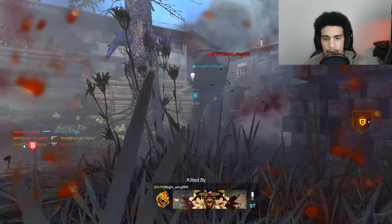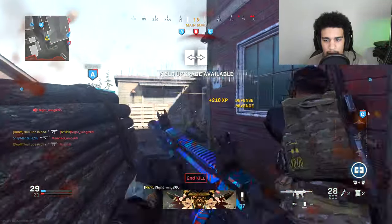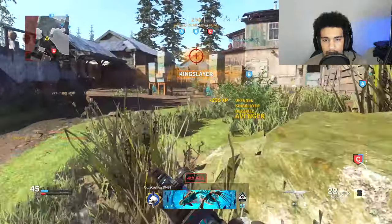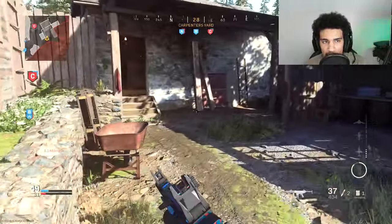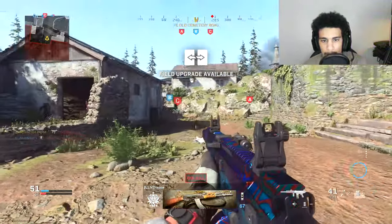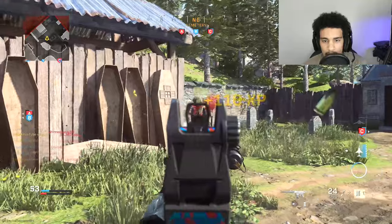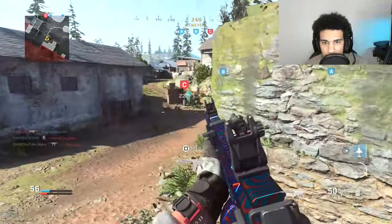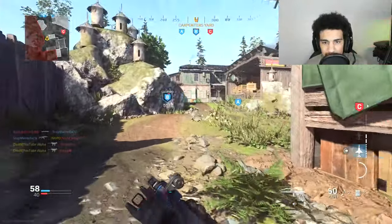Oh god, got shot in the back — what a weak C4 throw. About to pop off, got Dead Silence, let's get it! These knifers are so annoying, go somewhere man, I got three of them now. Just want to drop my streaks. Yes sir, one more kill — got a VTOL Jet. Go somewhere, loser! Popping off — as I said in my other ISO video, you've got to keep your distance.